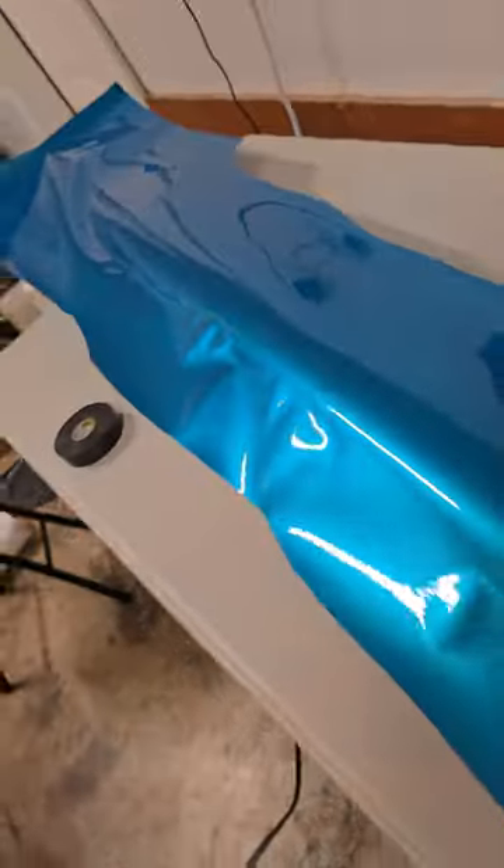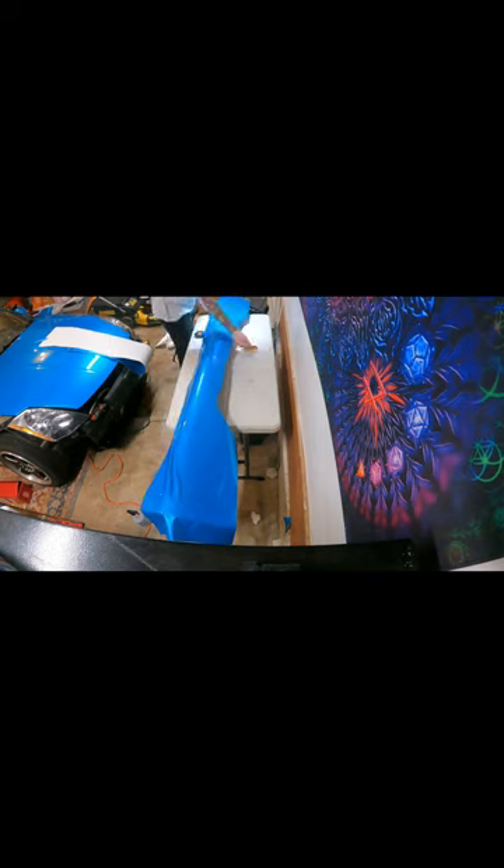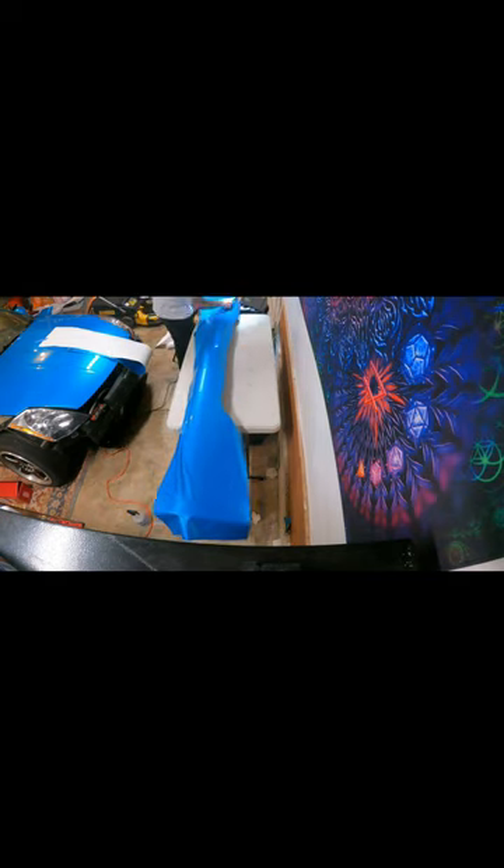Alright, we got the glass off pretty good now. I did it.